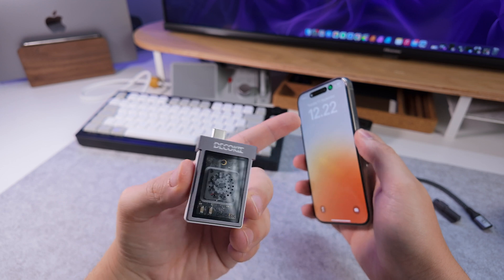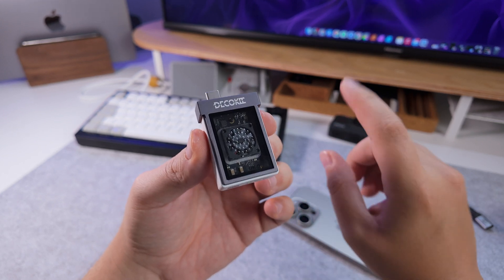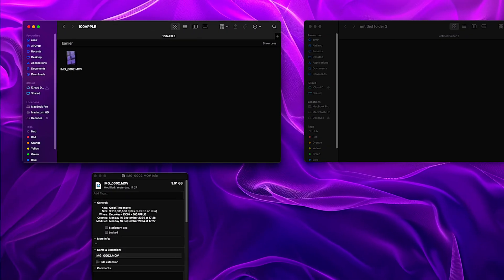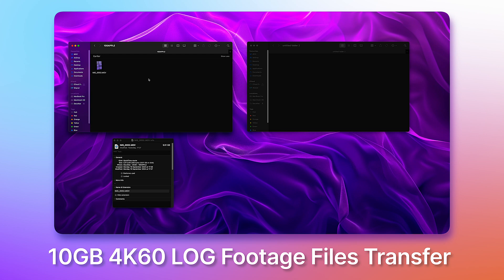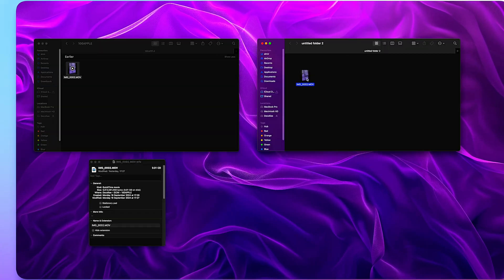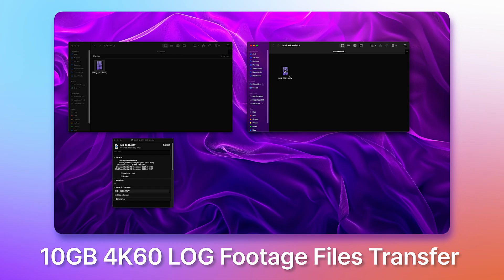For the speed test, I recorded 4K60 log footage from my iPhone directly onto this — one minute of that is approximately 10 gigabytes of storage. I then plugged it into my MacBook to show how fast it transfers. The file was 9.91 gigabytes, and dragging it over it was essentially done in less than 10 seconds to transfer 10 gigabytes of storage, which in my opinion is very fast.